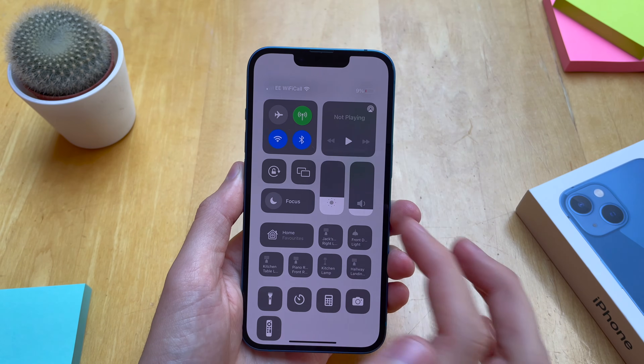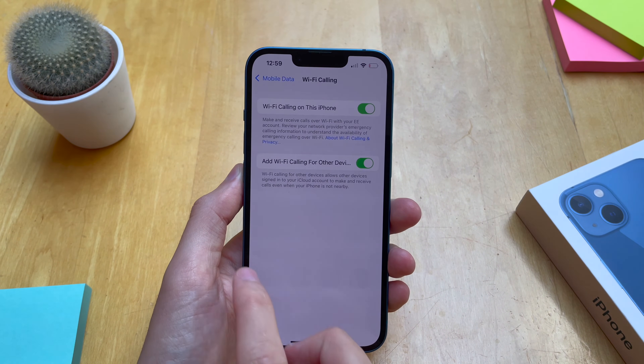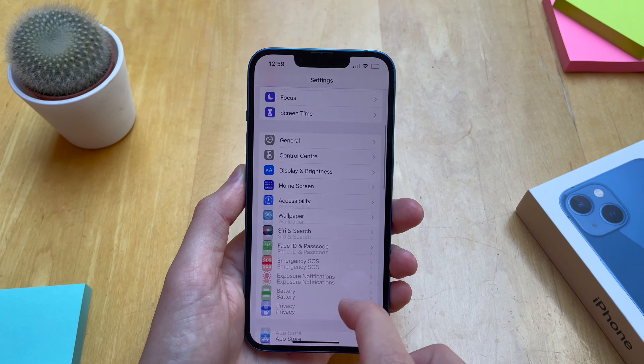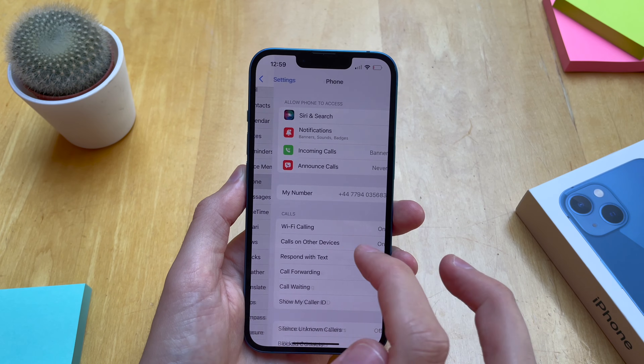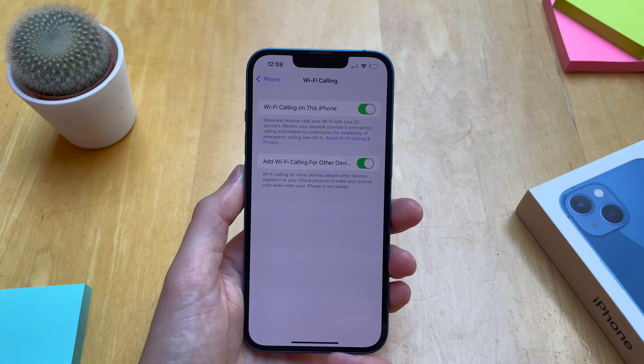And now if we pull down from the top right, you can see here we're using Wi-Fi calling. If you can't find it under mobile data, you can scroll down to Phone, and then under Phone you should see Wi-Fi calling as well. You can see there it's already enabled.